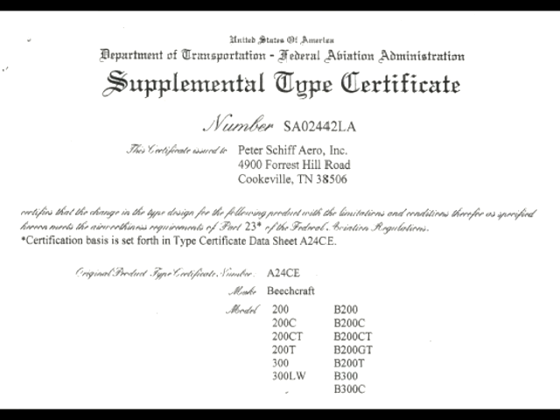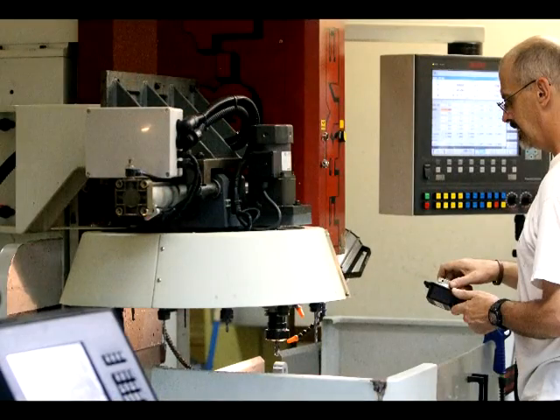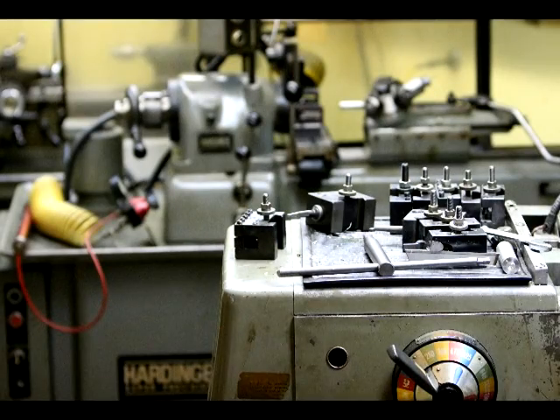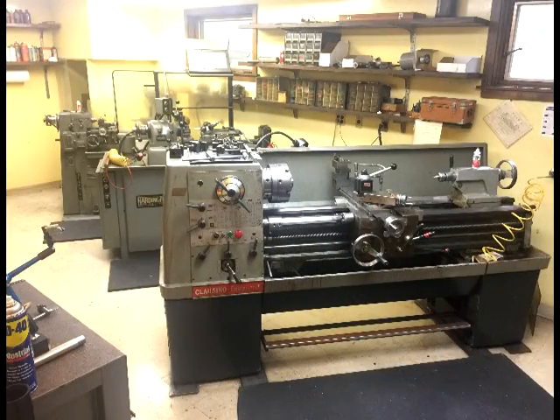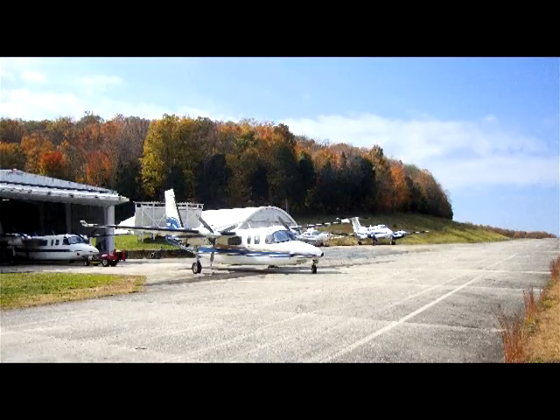Petership Arrow manufactures all of the system components, including the circuit boards, next to our airport TN80 in Tennessee. We supply 24/7 technical support and expedient servicing. Your system can be installed at TN80 or one of several installers across the country.